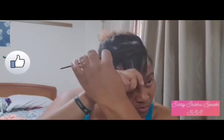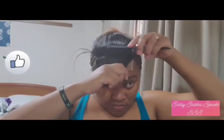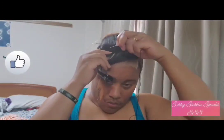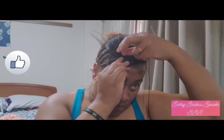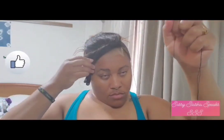After securing both sides, I'll go ahead and secure the front. You'll see me sectioning off a portion of the front, stepping back on the lace before I sew the front. When I was placing the lace I placed it a little bit forward so there would be some hair in front of the first rows of cornrows, so I'm actually tacking the hair onto the cornrows at the front.